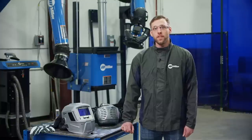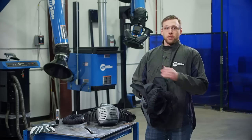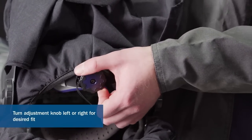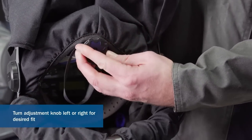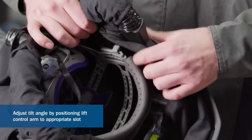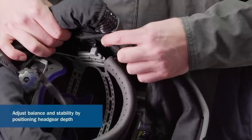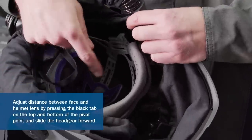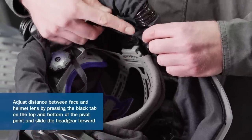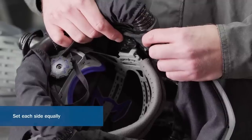When wearing your headgear, get in the habit of regularly checking the fit. Check the tightness of your headgear by adjusting the knob on the back of the helmet — turn left or right until you reach the desired fit. Check the helmet tilt angle by repositioning the lift control arm to the best fitting slot. Check the balance and stability by adjusting your headgear depth. Check the distance between your face and the helmet lens — to adjust, press the black tab on the top and bottom of the pivot point and use your other hand to slide the headgear forward and backward. Make sure to set each side equally.